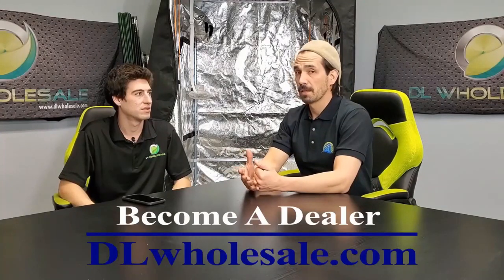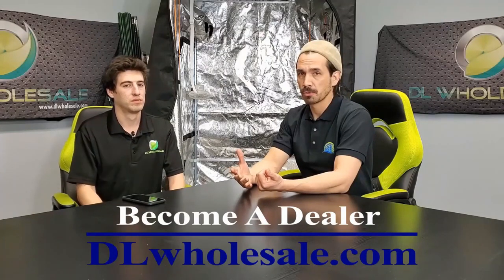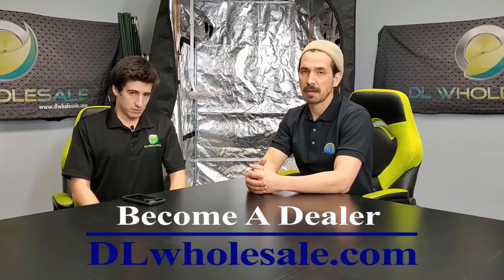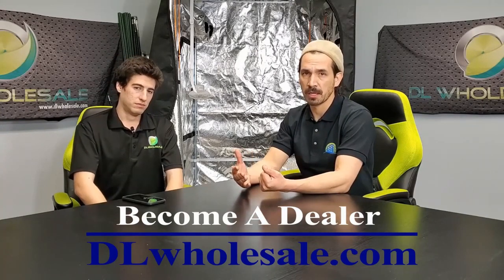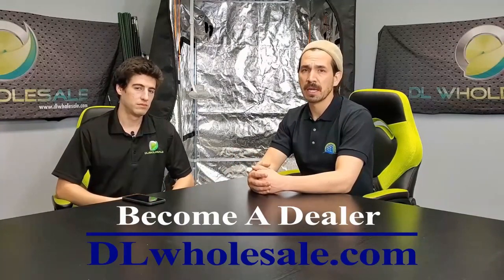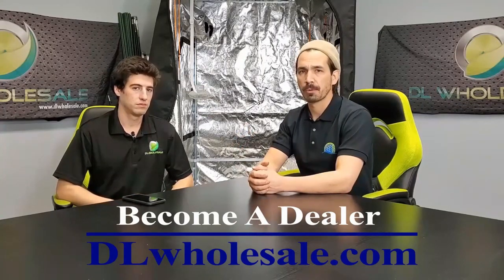Hey everyone, you're here today with Mark Boutwell here at Perp Gardens TV. Today we have a series of different videos. We're here with Manny, who is one of the employees here at DL Wholesale. Anyone that knows DL Wholesale knows they're not afraid to bring new products and innovations to the market that have real-life applications. Let's go ahead and get started — today we're going to build out a grow room.